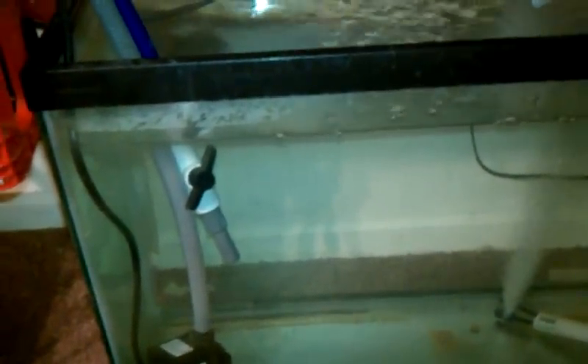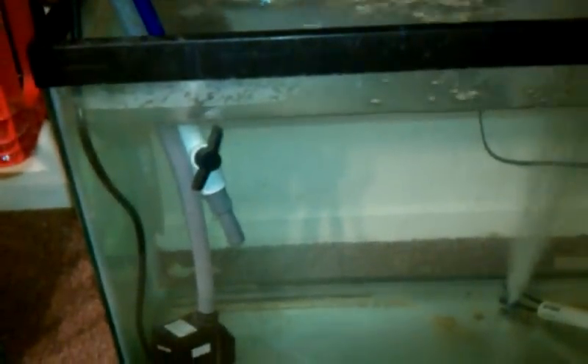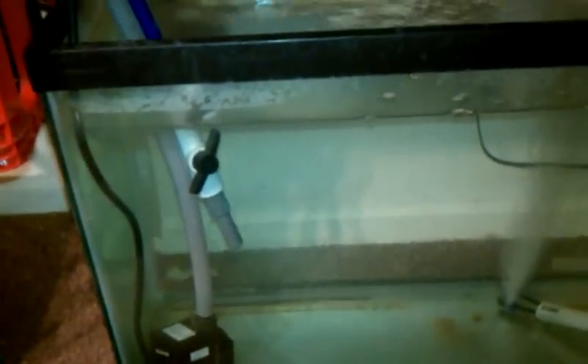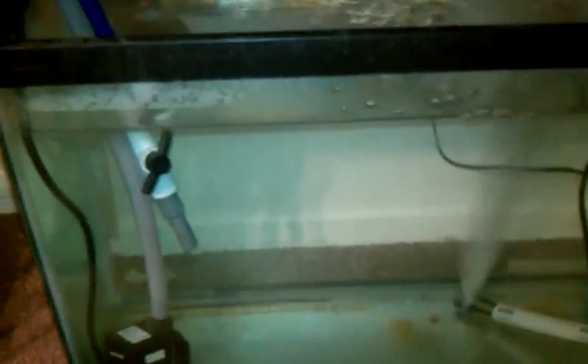I've already started two sets of cherry tomatoes and I'm trying to figure out what else I want to put in here. I've found that starting my own plants means I have a lot fewer problems with bugs than if I buy them from the garden store. Thank you — if you like this sort of thing, please subscribe. Have a good day, bye-bye!